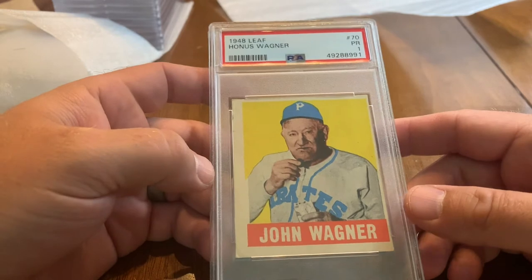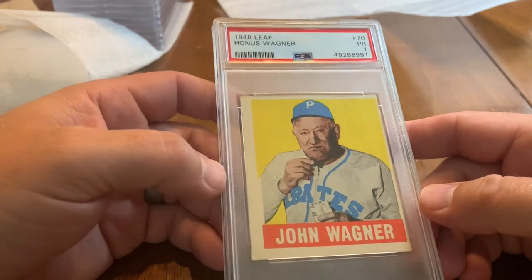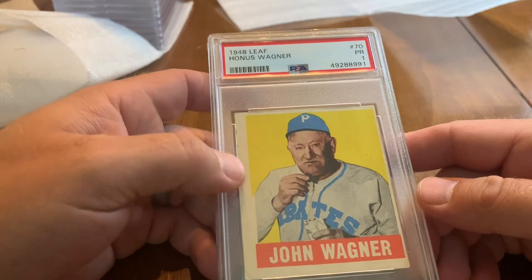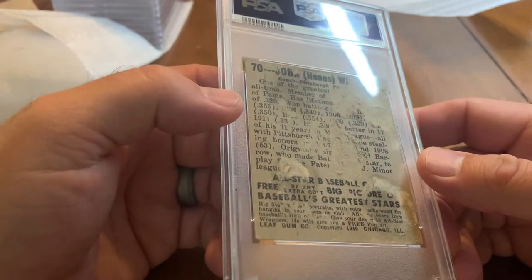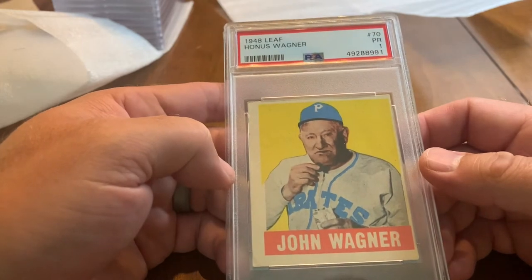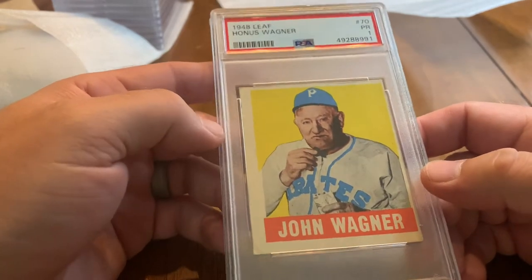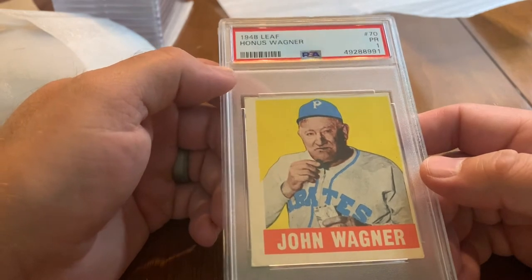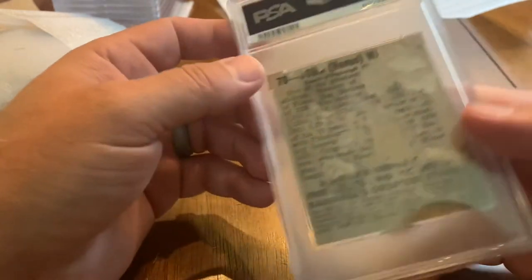Here is one of the greatest players, one of the original five Hall of Famers — I think the last Honus Wagner card made for his playing days. This is a 1948 Leaf — a tremendous set, beautiful color. Got a 1, beautiful card on the front but hideous on the back because it had been glued to an album. A very cool card to have — Honus Wagner was a hitting coach at the time I believe.